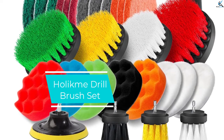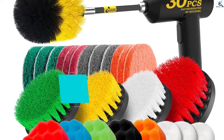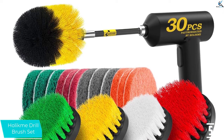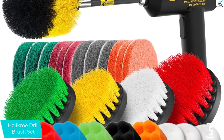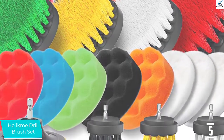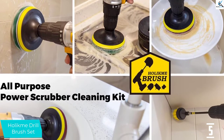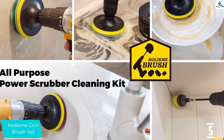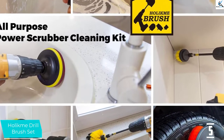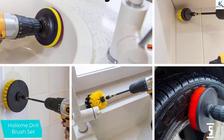Starting at number five, we have the Holicme drill brush set. The Holicme 22-piece drill brush attachment set is relatively comprehensive at a reasonable price. It includes four of six possible colors, three of four possible brush textures, and all four different shapes. Further, this set includes a reasonably comprehensive set of abrasive scrubbing pads. All these options should cover your various scrubbing and brushing needs.